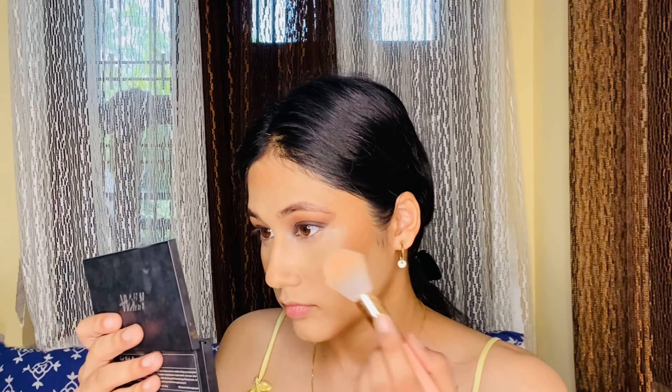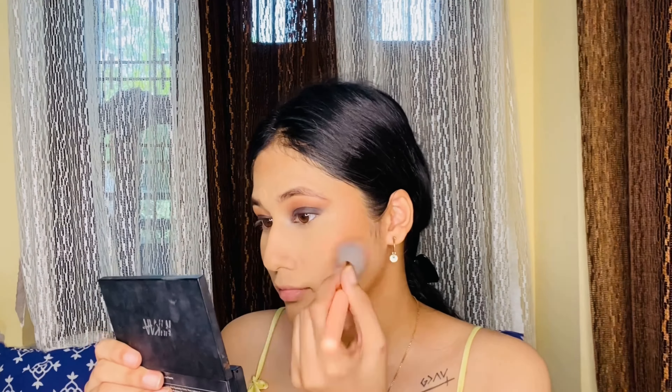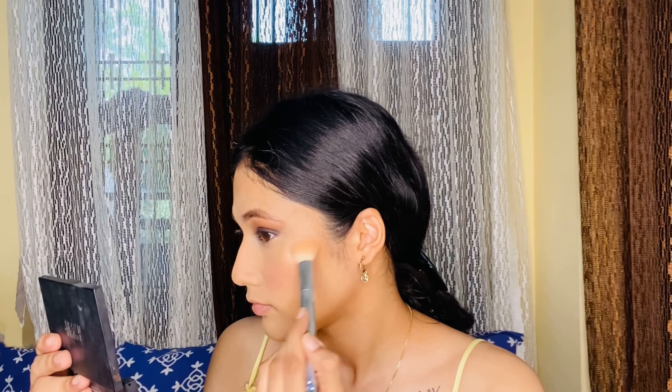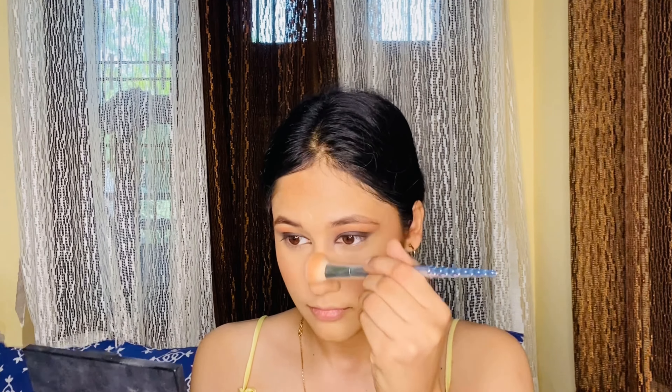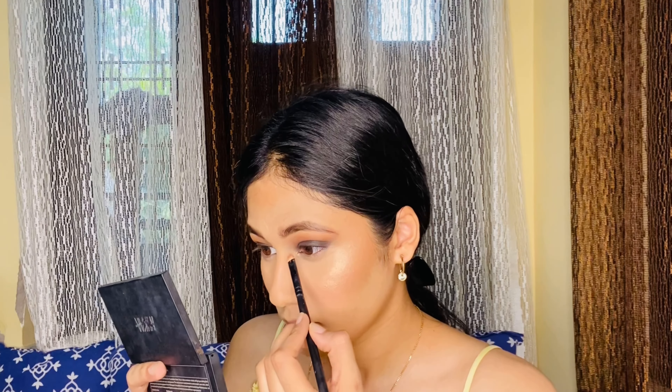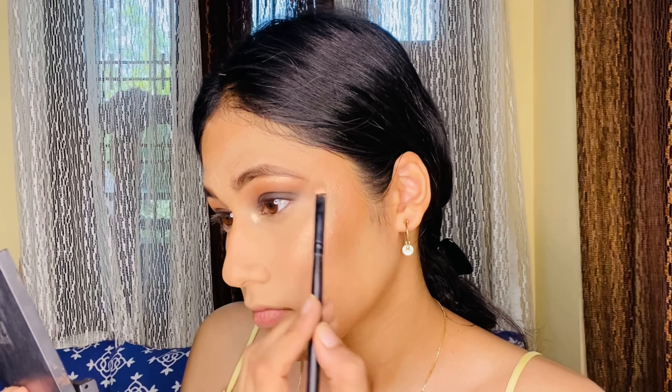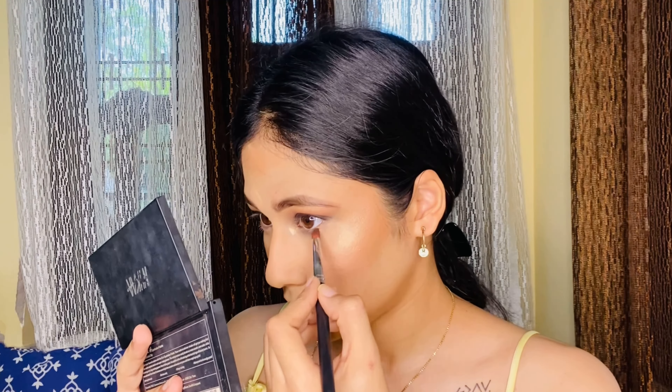Now I'm setting my face — I'm only setting my under eyes because I have dry skin and the product doesn't really move around. Adding blush in the shade Rose from Fit Me, which gives a really nice flush. Taking the highlighter from Maybelline — the Master Chrome in Molten Gold — and look at the highlight it gives! Blend it nicely and apply it on your high points: nose, chin, upper lips, and everywhere. Then take a petite brush and apply that highlighter on your inner corners and brow bones to make everything look put together.